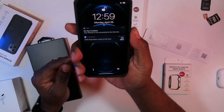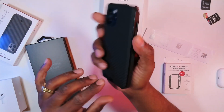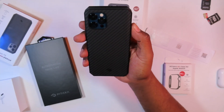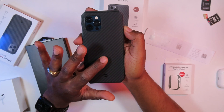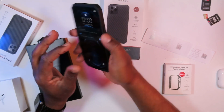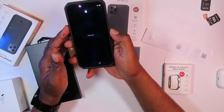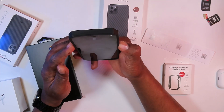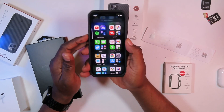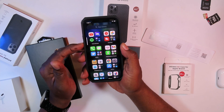Pop that in there. Nice look. I like these stylish corners — nice look in the hand, very stylish. Very nice feel, not too many fingerprints. I really like the way this looks — it's a really nice looking case. Let me check all the buttons — the buttons work fine. Up and down volume rocker works just fine. Really nice looking case.